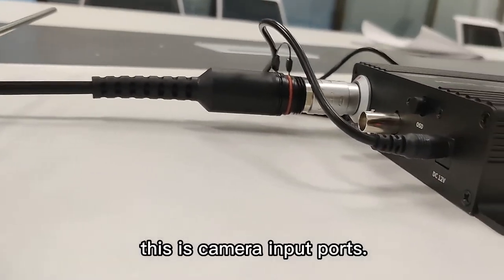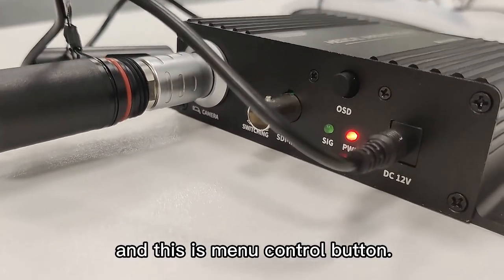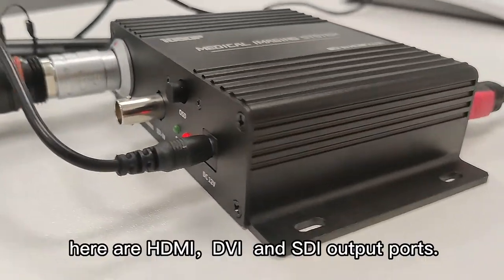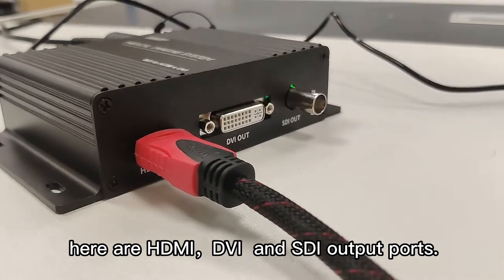This is the camera import ports, and this is the MediControl button. Here are HDMI, DVI, and SDI output ports.